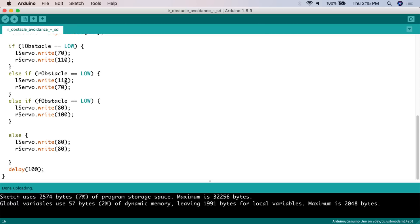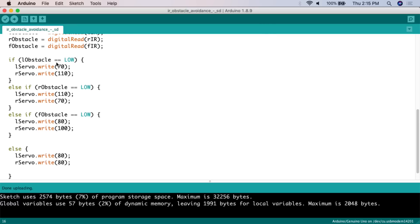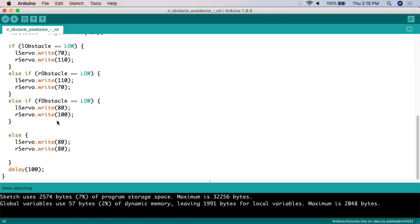Then the else clause handles the case where there's no left, right, or forward obstacle — the vehicle just goes forward. Both servos are set at a speed of 80, meaning go relatively slowly forward. Then there's a delay of 100 milliseconds before the loop runs again.